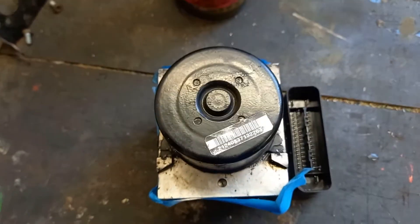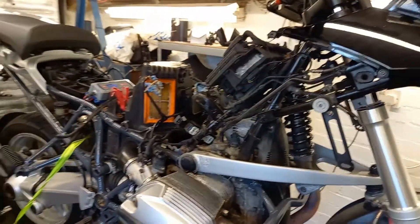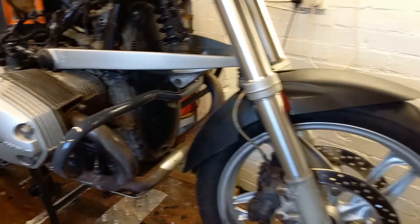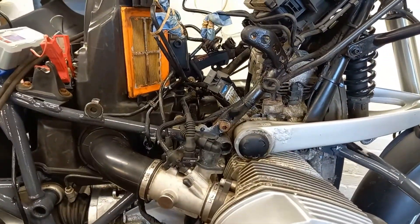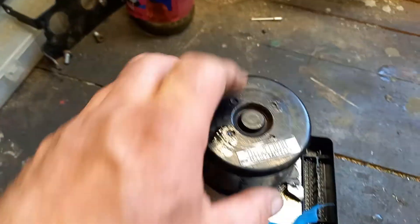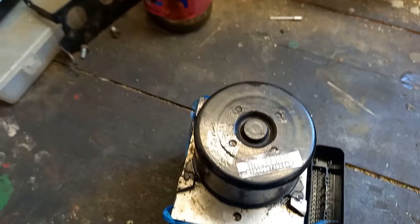Hello people of YouTube. Back to this BMW ABS fault. I removed the old pump the other day — didn't film any of it — and removed the motor from it. The motor is kaput, no good.